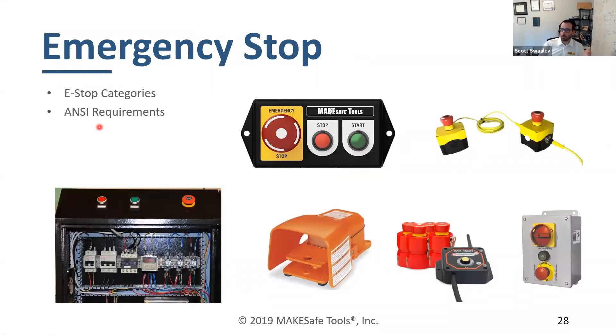Emergency stop, as I mentioned, you can argue on different machinery whether it's required or not. But what I have seen lately on the small machines, like the shop tools, is there is an increase in the number of citations for both anti-restart and e-stop.